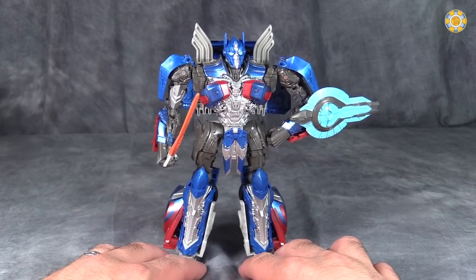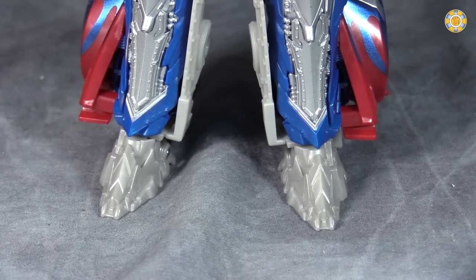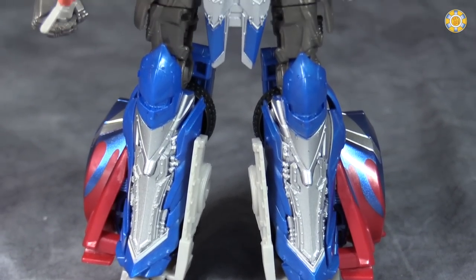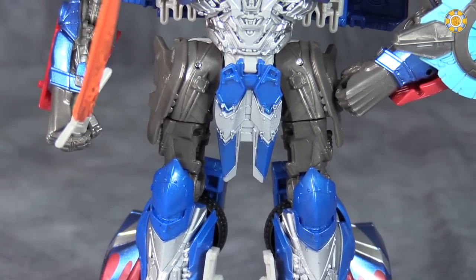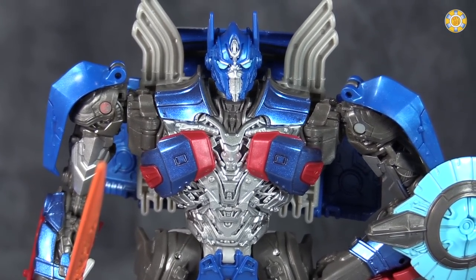If you don't like the movie Prime, you're not going to like the way this figure looks, and that's perfectly okay, but there is a lot to like here. There's a lot of good molding, good use of paint, and the overall look is quite good, even though he's got a good chunk of vehicle kibble on his back.